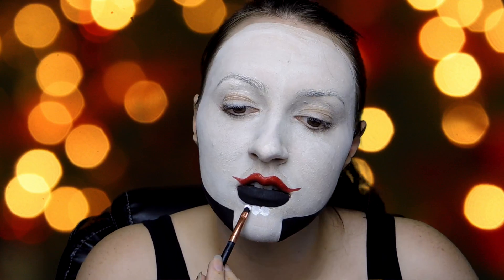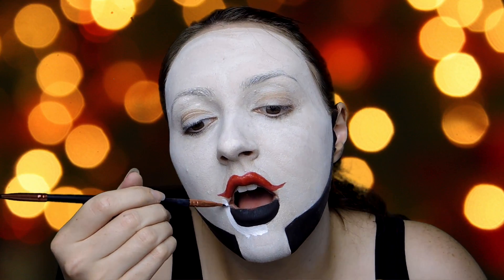After painting the top lip with red, I'm painting white underneath the black bit — and these are going to be my teeth, which I'm then going to draw black lines in later on.